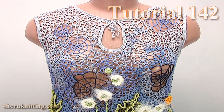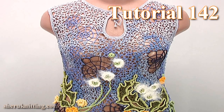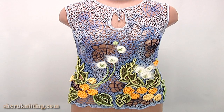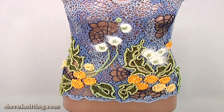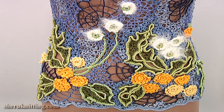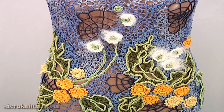In this video I will show you how to make a beautiful blouse or tunic for summer time. We are working on the front side of the work. I begin from the pattern in real size on paper and pin it on a mat, then continue with pinning the ready project in Irish lace.